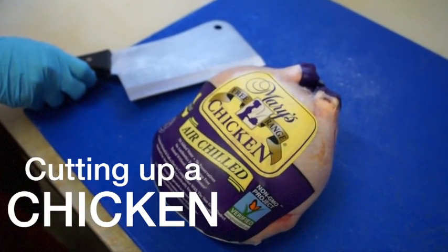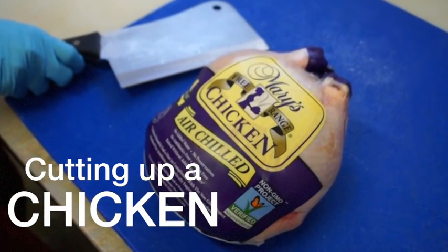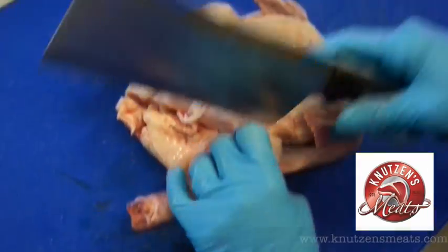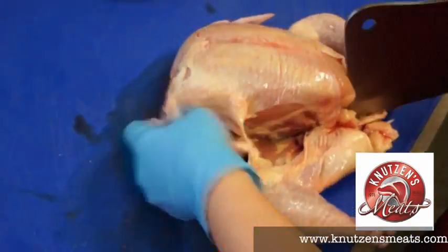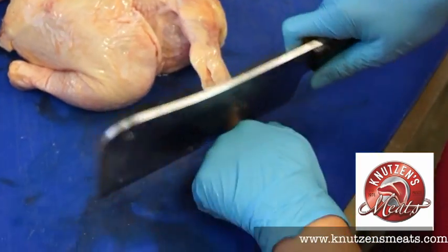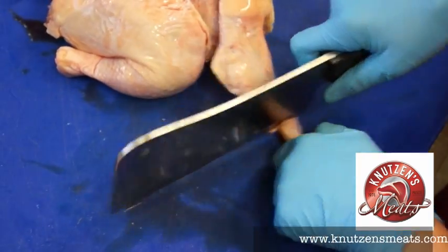Hello, today at Knutons we're going to be showing you how to cut up a chicken. That's not just any chicken — that's a Mary's air-chilled, free-range, non-GMO chicken. Now, Edie's going to be hacking up this bird with a cleaver. You can also use a knife.